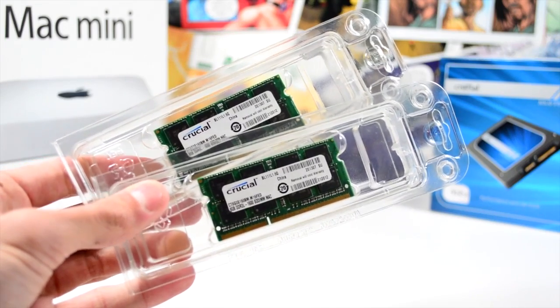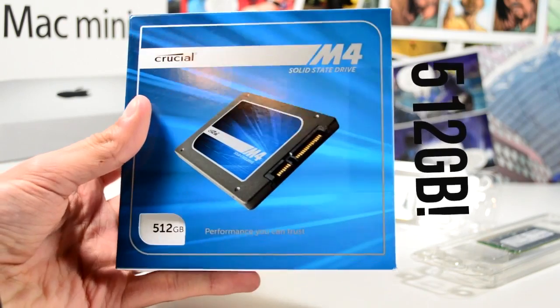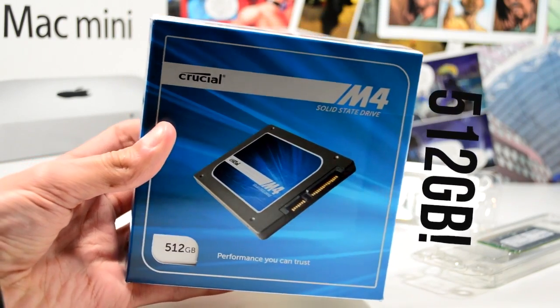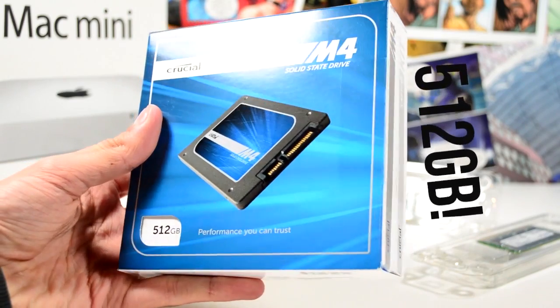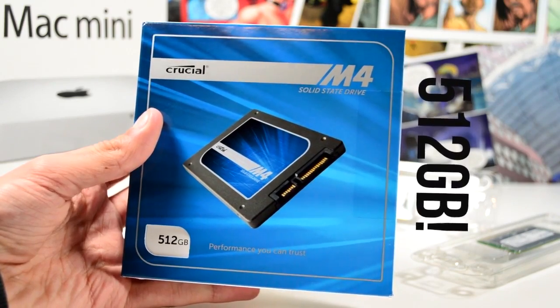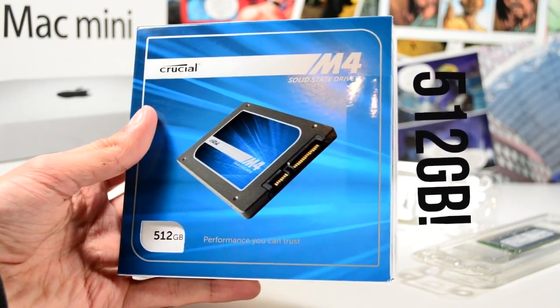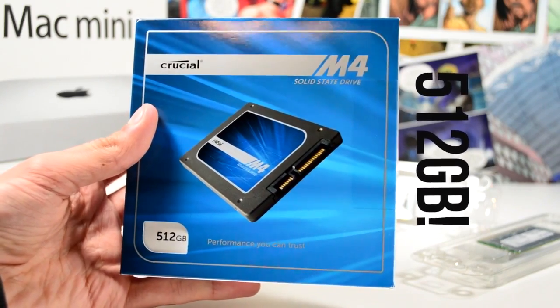We're using an SSD — this is the Crucial M4 series. It's getting a little old now, but that keeps the price down. You can pick up a 512 gigabyte variant for $350 on Amazon, or a 256 gigabyte for $185 on Amazon, versus $300 from Apple.